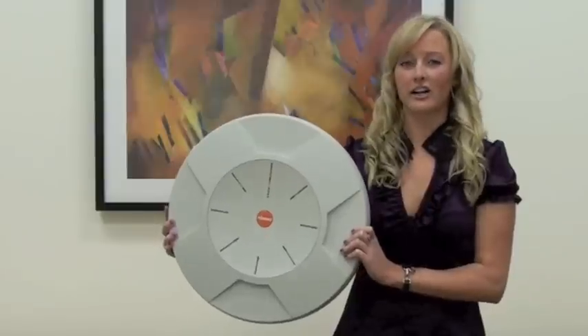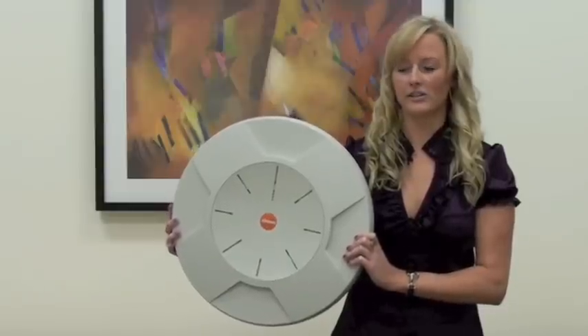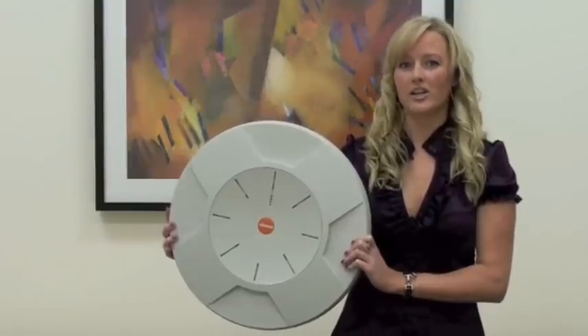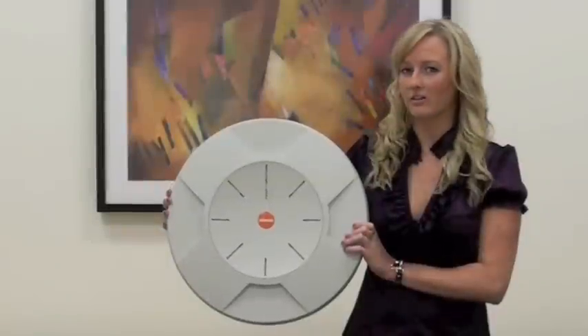The Xeris Wi-Fi Array integrates 4, 8, 12, or 16 radios all into one single compact device, which gives you twice the range, 4 times the coverage, and 8 times the bandwidth of any standard access point.